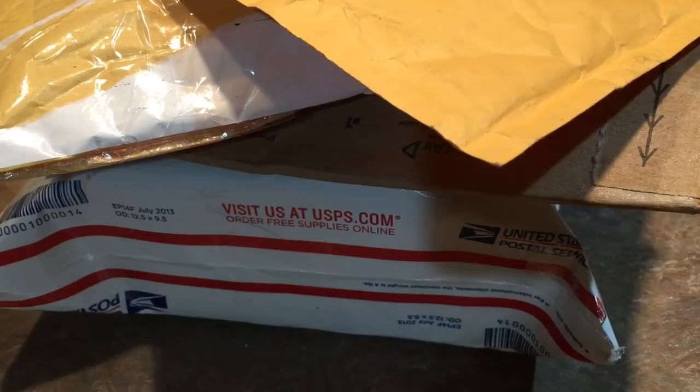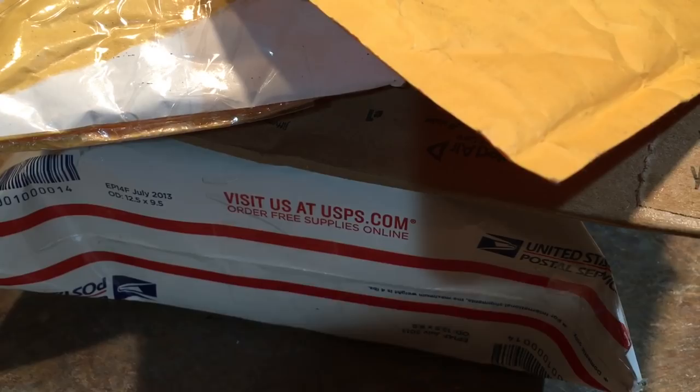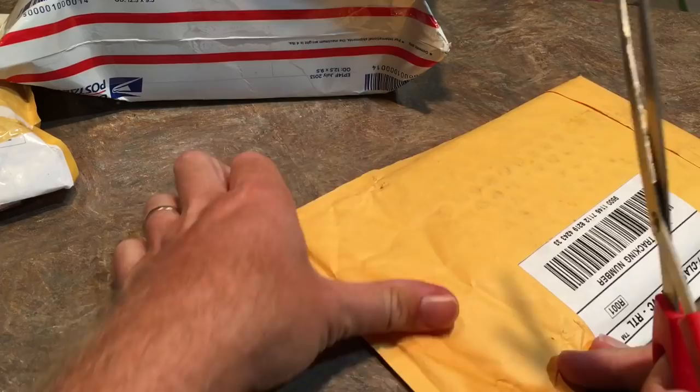Hey everybody, I've got these four packages from eBay. I've been buying some more baseball cards online, so I've spent about a thousand bucks this week on baseball cards. I'm going to open them up and show you what I got.